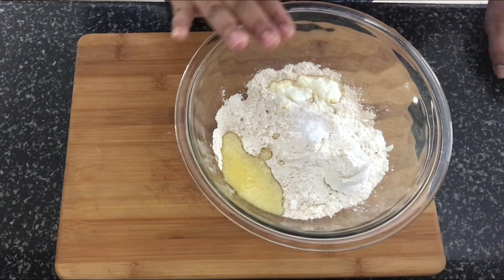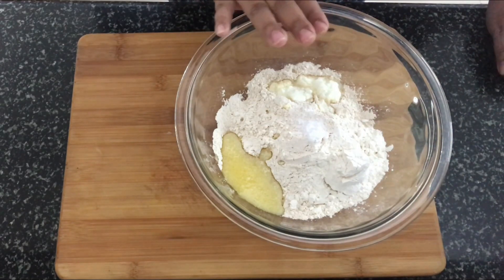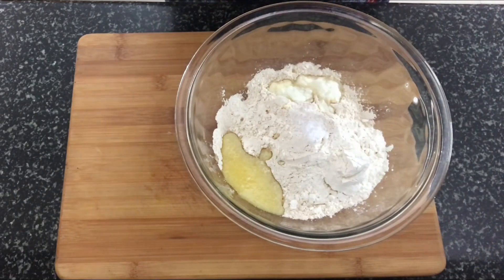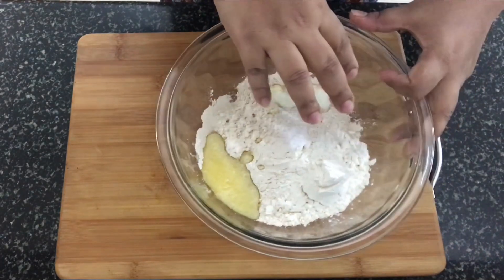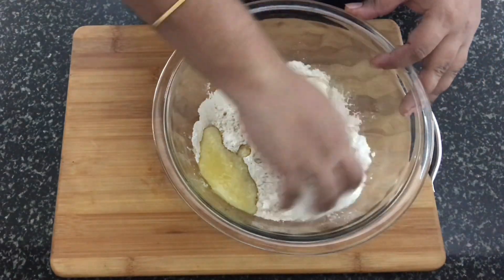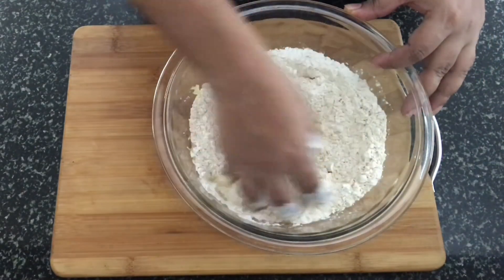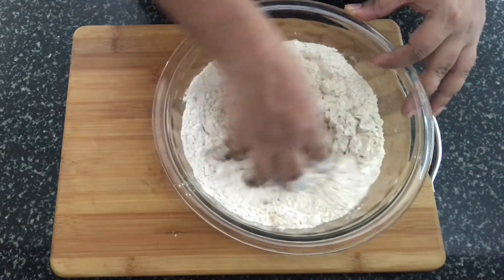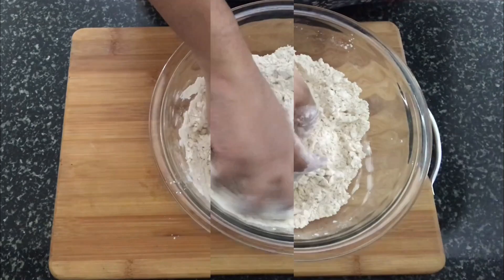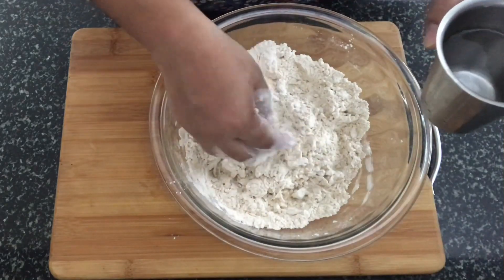We have to make a little stiff dough, so add water as required and make the dough. Let's start — mix everything together. Now we'll add water little by little and make a dough out of it.